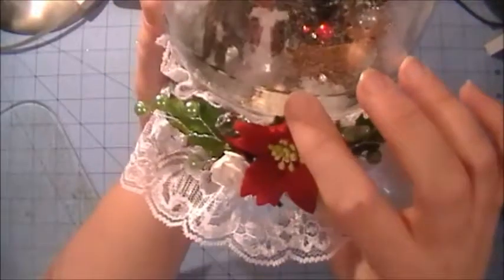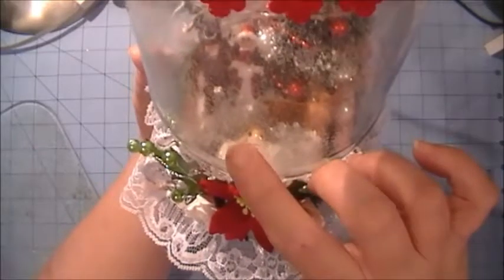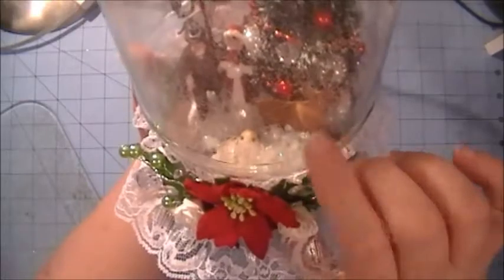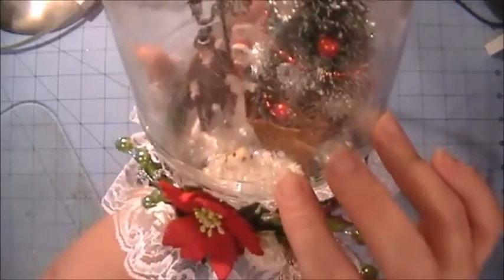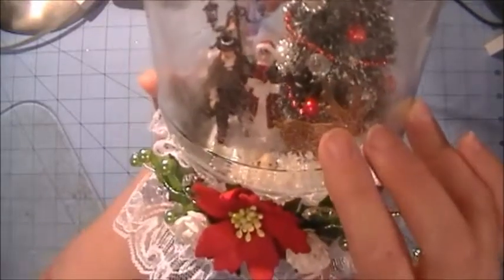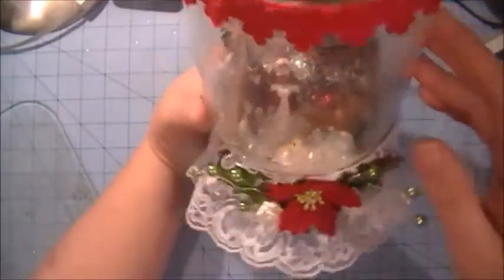Down inside, hopefully you can see there's a little white bird — he's kind of hard to see but he's in there. I also used some snowflakes I make called buffalo snowflakes. On the inside I sprinkled some iridescent glitter all around — that's why it's not crystal clear — to kind of make it look a little bit more like snow.